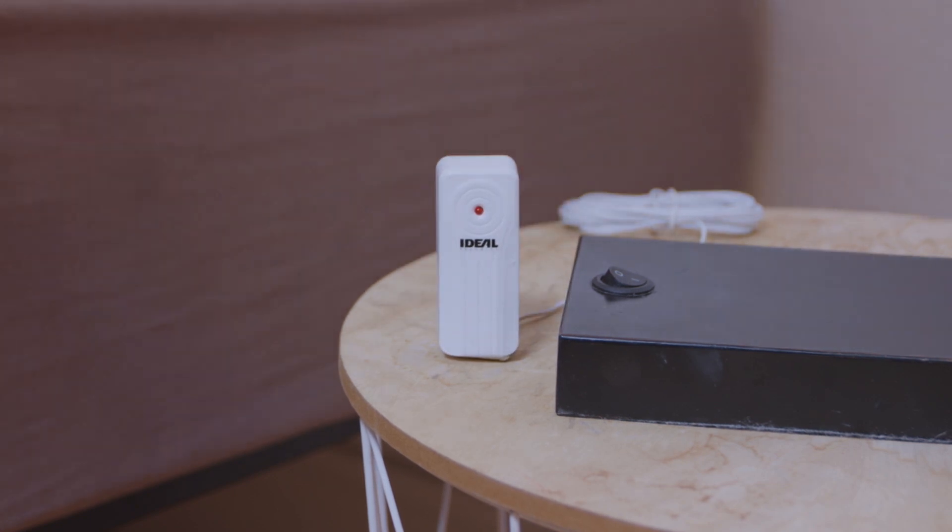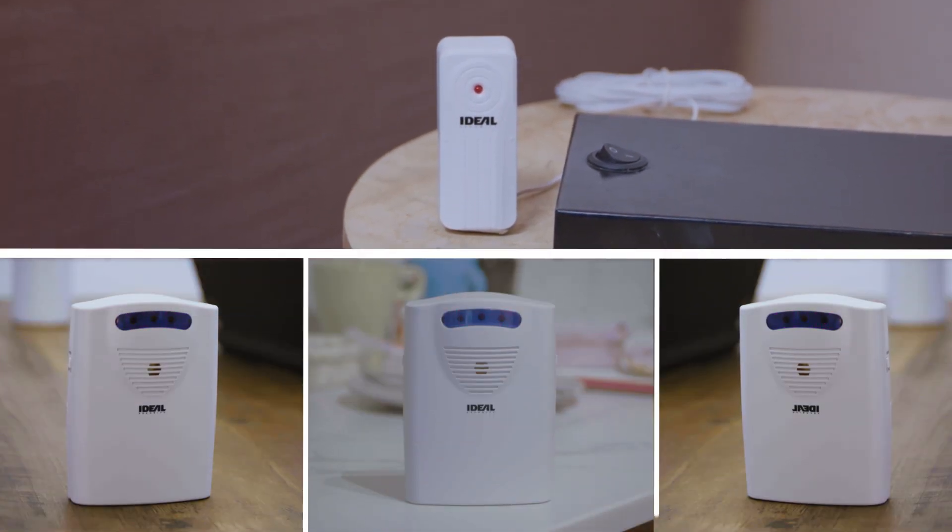A single transmitter can also be linked to multiple receivers, triggering alerts on all receivers at the same time, allowing a caregiver to have alarms in multiple rooms.